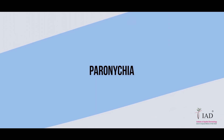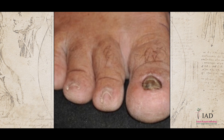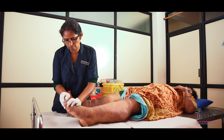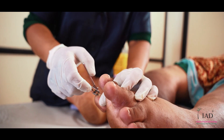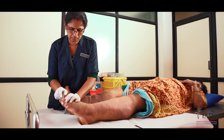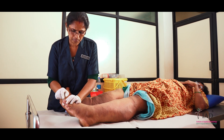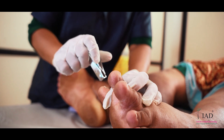The sixth bacterial entry point is paranechia. Paranechia is an infection around the nail bed. Use a proper nail cutter to trim the nails. Due to filariasis, the nail may get thickened. Do not cut it with a knife, blade, or any such sharp objects, as it may injure the skin. You can use a soft brush to clean the nails.